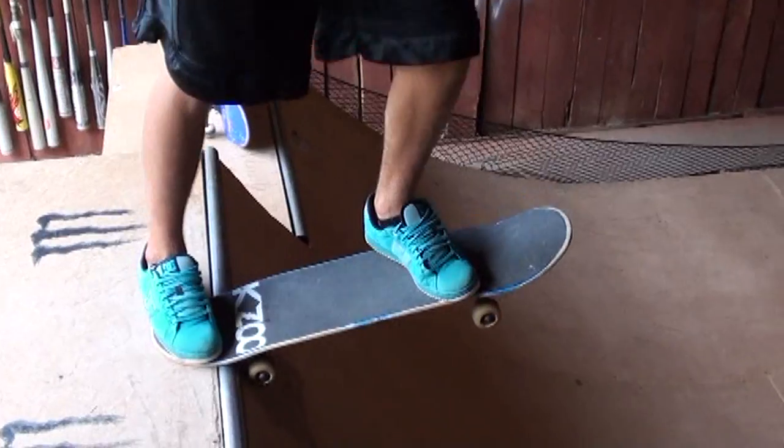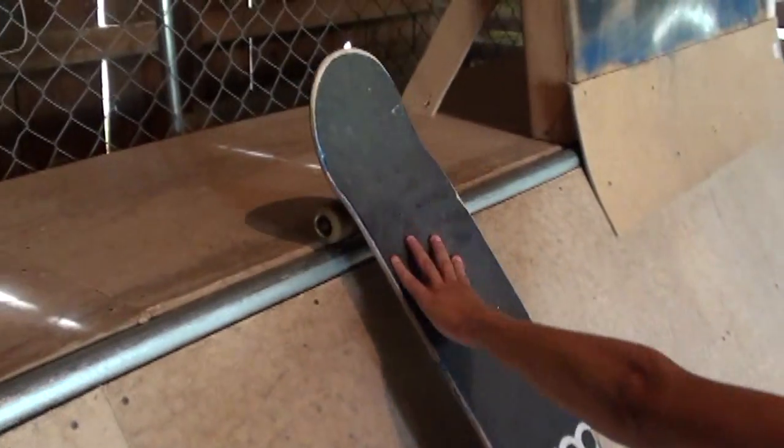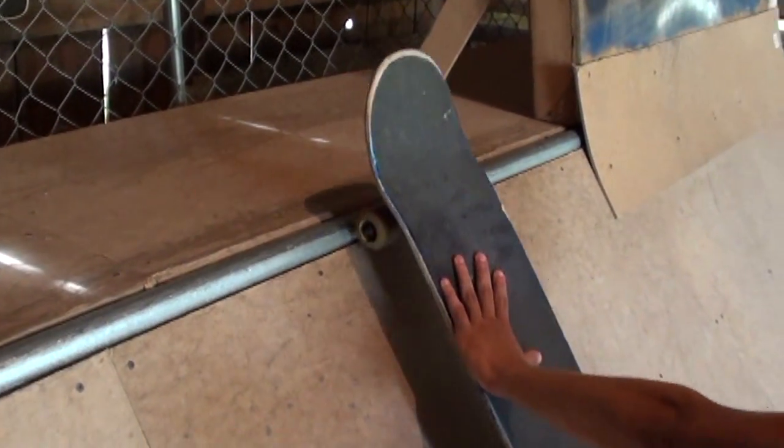First thing you wanna do is just drop it. You're gonna ride up on the other side, just get the front truss over, pop it up a little, pull it back in. Just like that? Yeah.